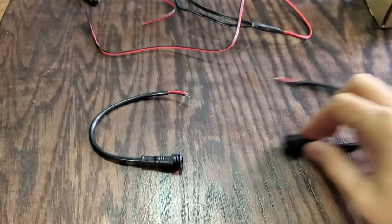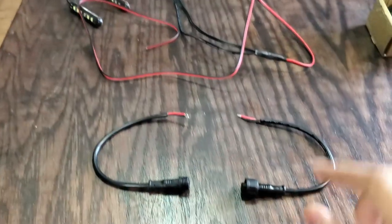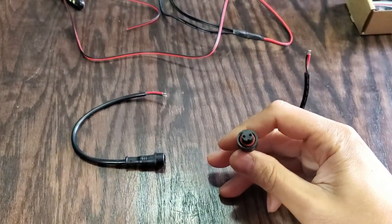This is the two-pin waterproof connector I always use. The threaded male end is going to go to the LEDs while the other end goes to the battery. It has a notch to make sure they plug together one way only.